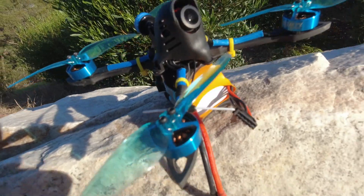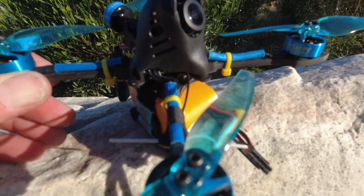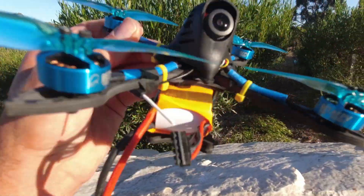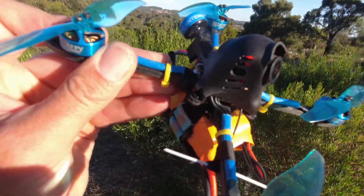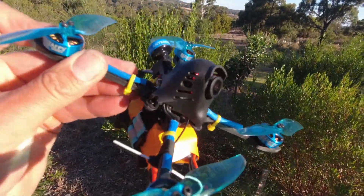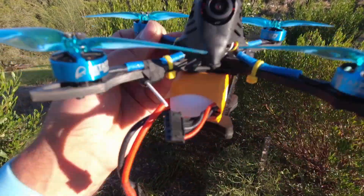Good lesson to be learned guys — always do a little bit of service and maintenance on these quads from time to time, because they do cop a bit of a beating. Especially if you have a fall or a drop, but even vibration alone can cause things to fail every now and then. A quick tear down, make sure everything's nice and tight and all the solder is looking good.